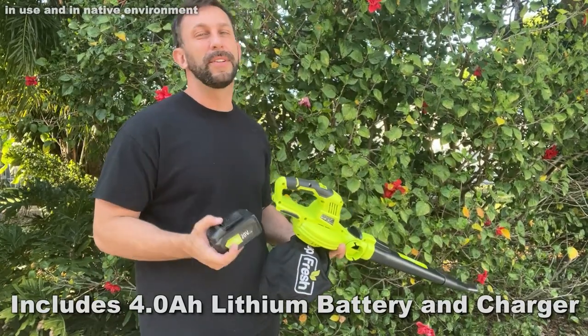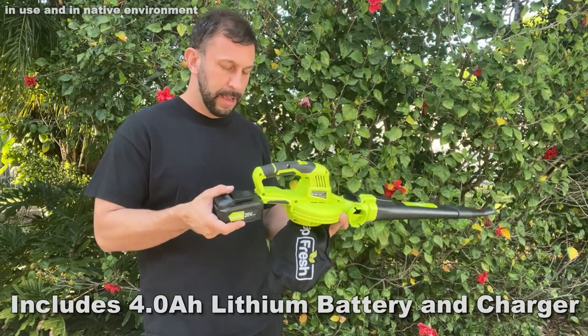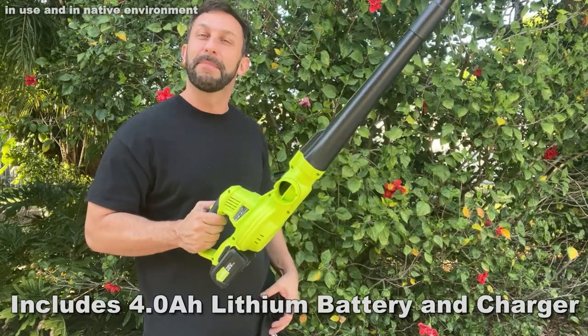Not all products have the removable battery and this is lithium ion, so it's not going to have that battery memory that you don't want. Four amp, 20 volt. The higher the amperage usually means the more juice flowing through, and this is going to be a plenty powerful product.